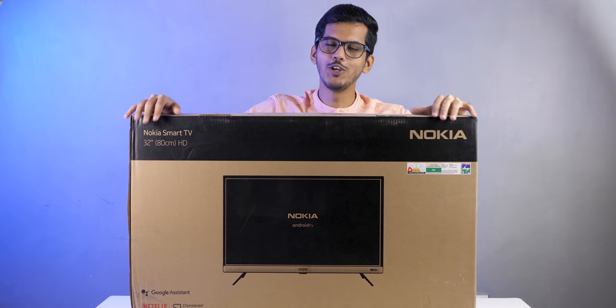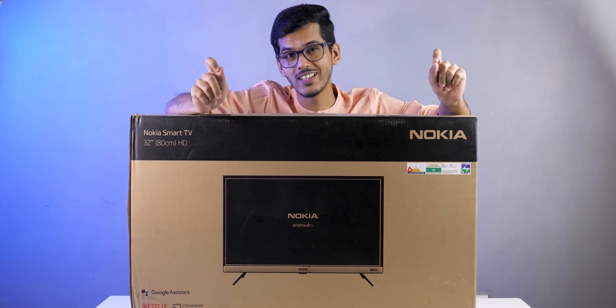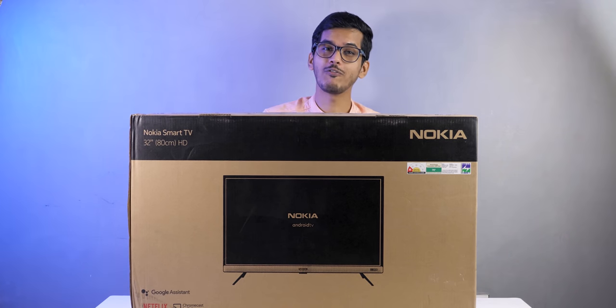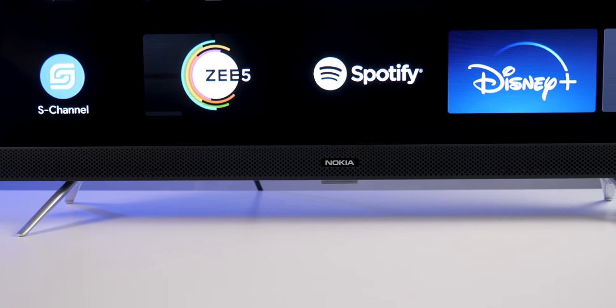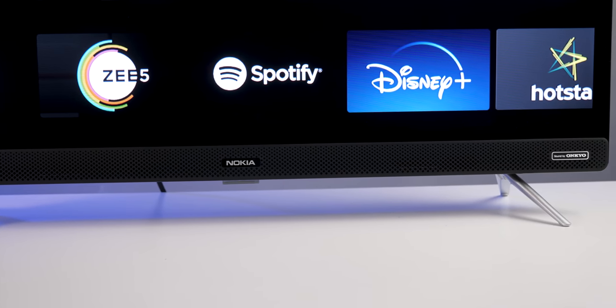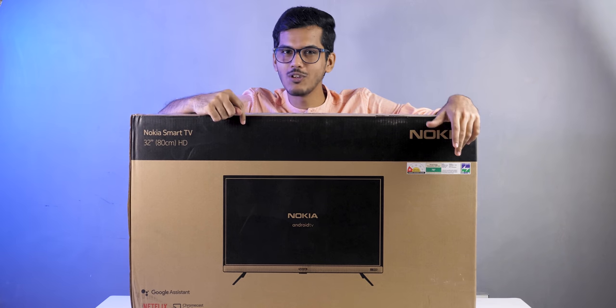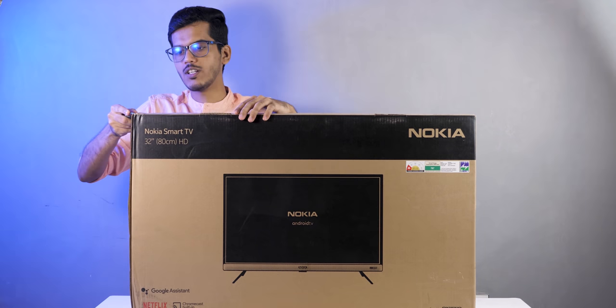Hello guys, Zanjay here and welcome back to a new video. We have the Nokia 32-inch TV which will cost you just 13,000 rupees, and it offers features like micro dimming, a 39-watt speaker, Dolby audio support, 1.5 GB of RAM, and 8 GB of storage. I am most excited about the 39-watt speaker actually.